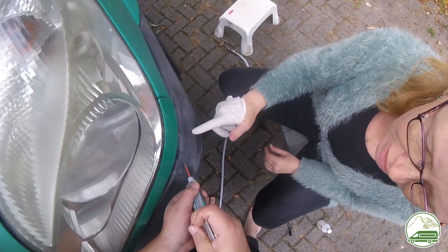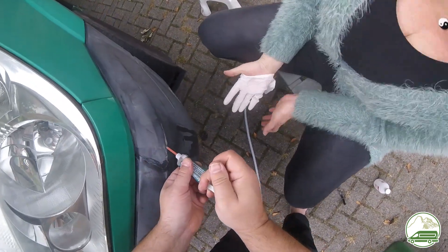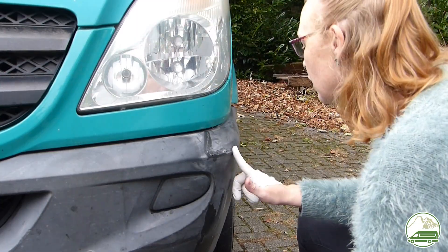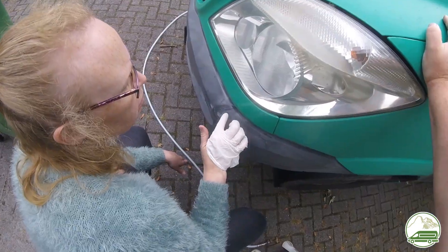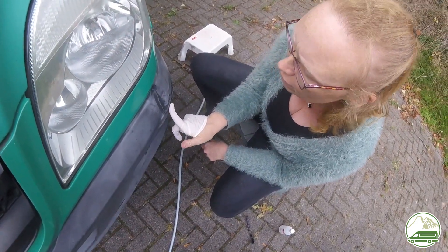Then we applied the same 2K adhesive caulk to the front of the bumper as a first layer, and here we also added multiple layers. Then we sanded the bumper down to get it as smooth as we could. The results left a lot to be desired, but we did the best we could with the materials and skills we have.